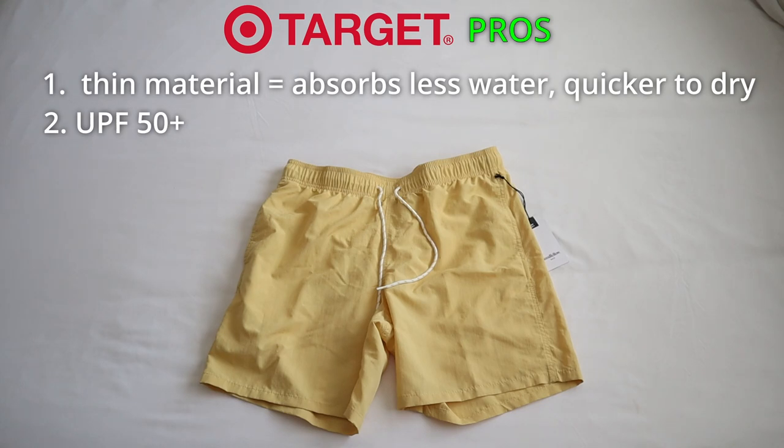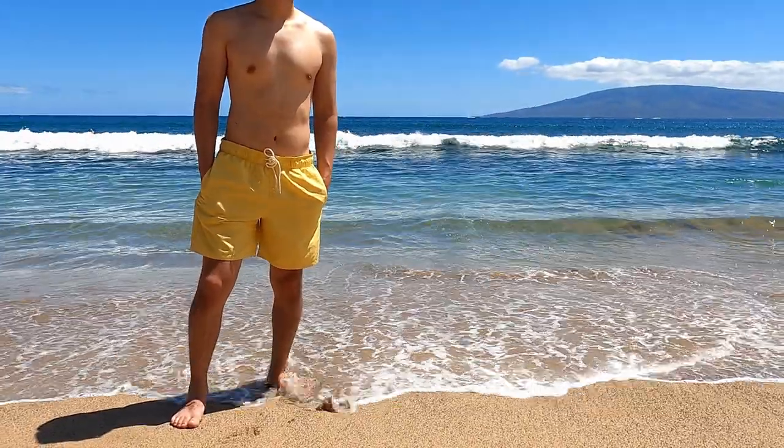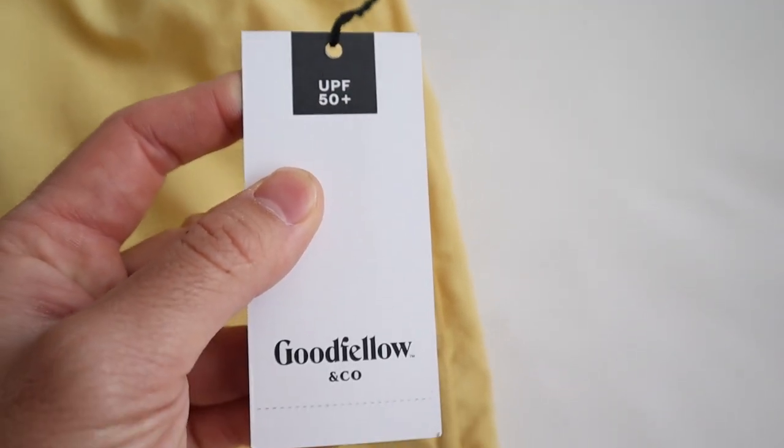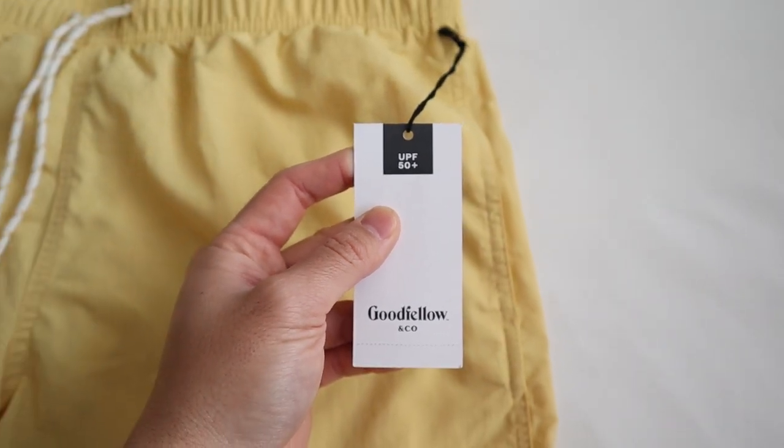Pro number two is that these Target shorts claim to have UPF 50+ protection, which gives a peace of mind. Personally, I didn't subjectively feel the difference, but I did wear these shorts out in about 90-degree weather and I would say it pretty much did the job. I did not feel burnt at all — my skin felt protected and I didn't feel really hot or burned. So the UPF 50+ did its job.